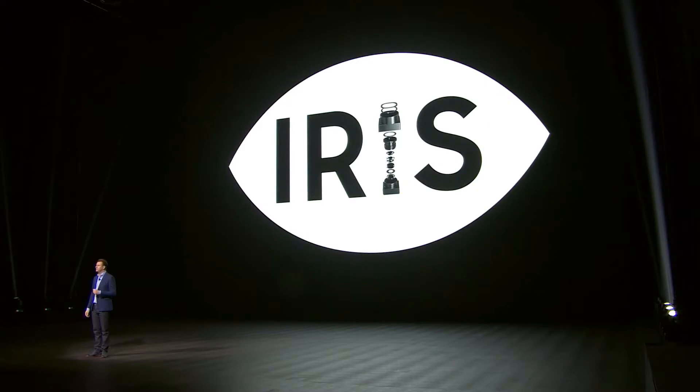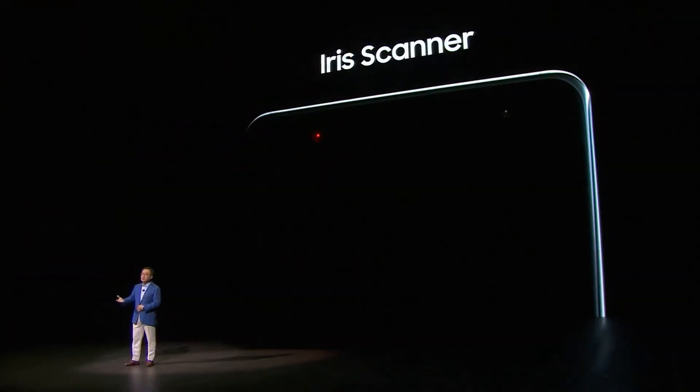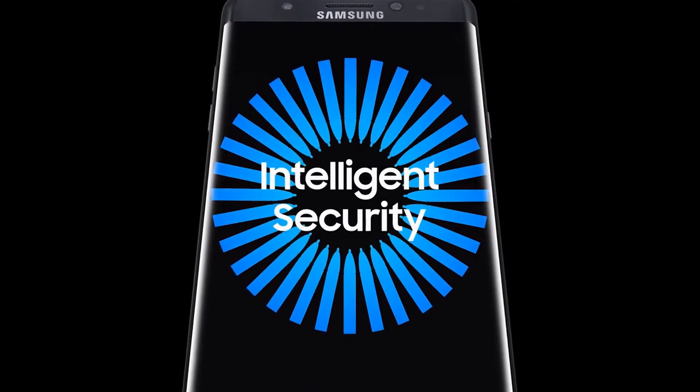Hello, welcome to the latest gadget. Today we're going to talk about the iris scanner on the latest Samsung Galaxy Note 7. First, we're going to see what Samsung says about their iris scanner.